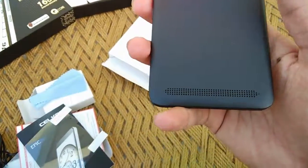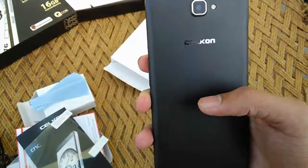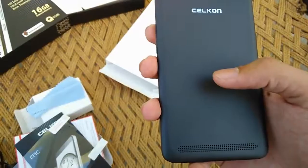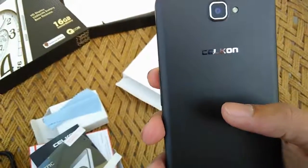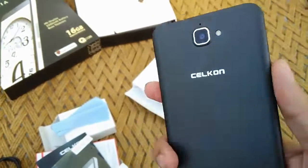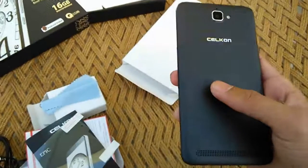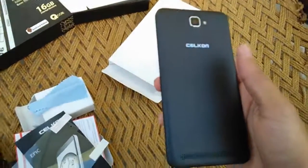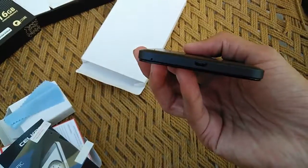At the base we have the speaker — it's clear enough but not too loud; you might miss a few calls if you're in traffic. We also have the Silicon branding, which looks nice, and an 8-megapixel camera with LED flash. The device does look premium, and for a price tag of 10,500 rupees we aren't used to seeing such nice designs.